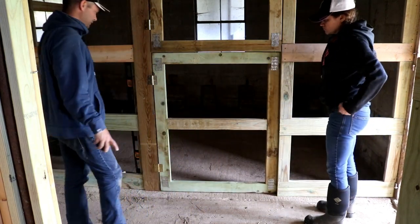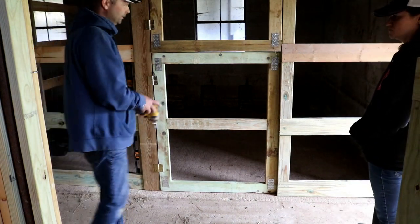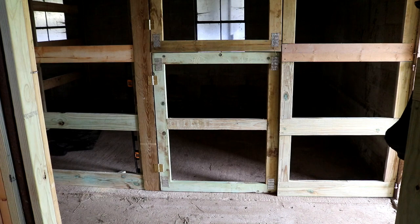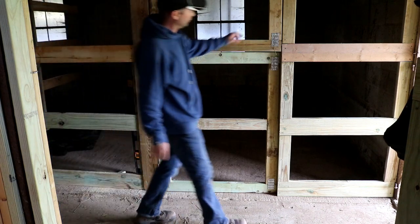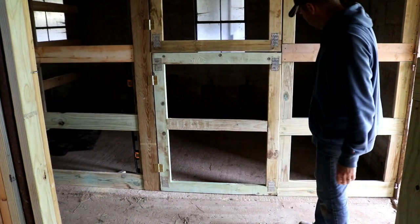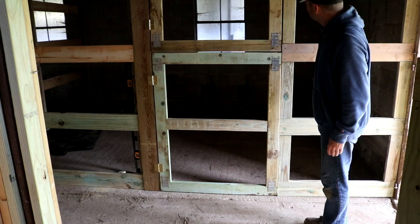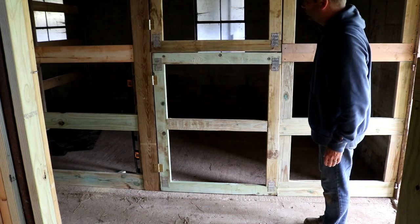Looking at the completed door — it looks pretty good. I don't think it looks terrible. Getting back to the chicken coop, I think it's pretty good. I like it.